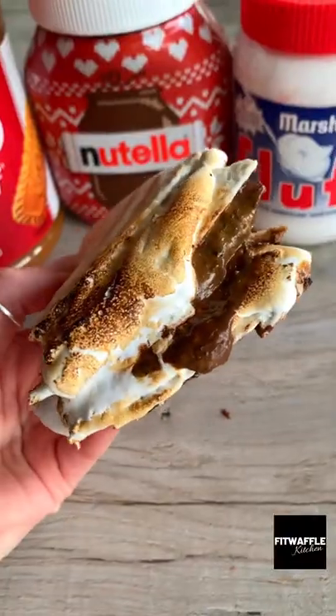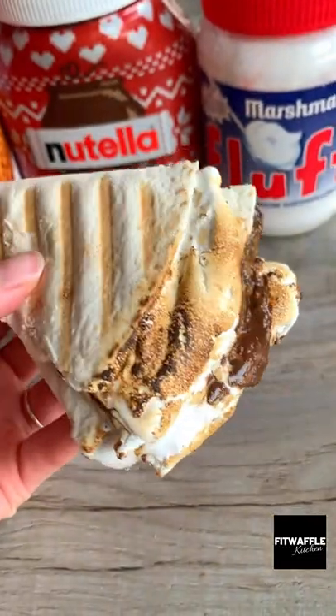Mine kind of overflowed but I saved it and toasted the edges because toasted marshmallow is everything. It was so good. Would you try this?